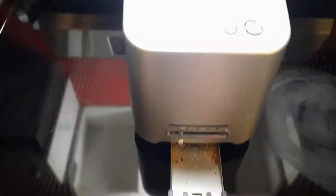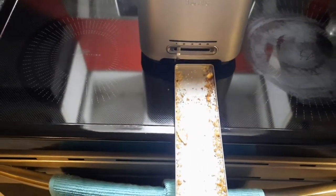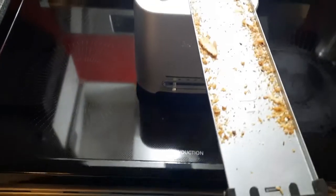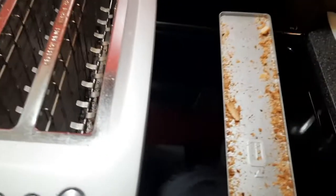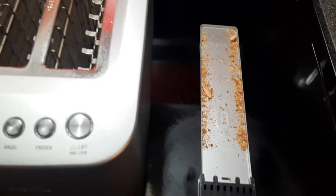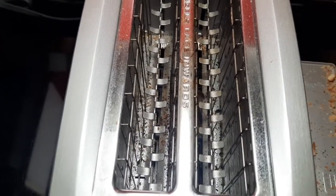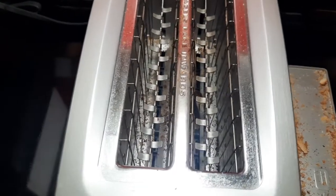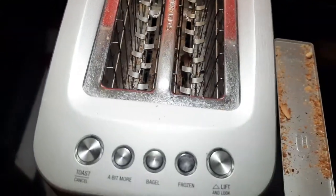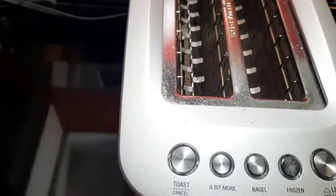You can pull out the tray and clean it that way, but come on — look inside. You've still got to clean that. And look at the top edge — crumbs get in there. With other toasters you can shake the hell out of them upside down, but this one is so closed up you can't clean inside properly. You can put it upside down and shake it, but it's just so big and closed.